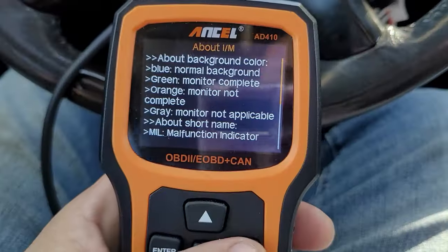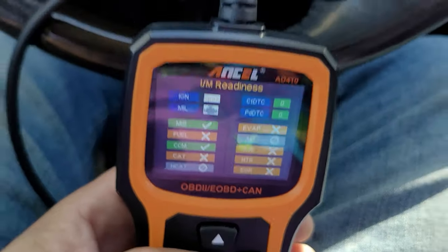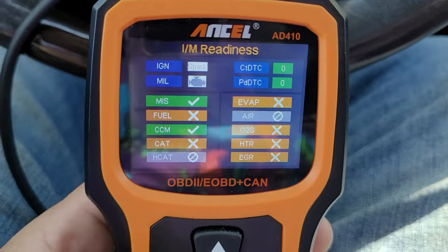The last thing we'll go through is IM Readiness — that stands for inspection and maintenance. It runs a series of tests that will let you know if your vehicle is going to pass a state inspection or a smog test.